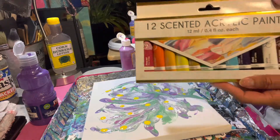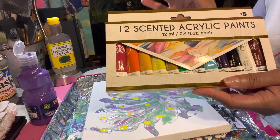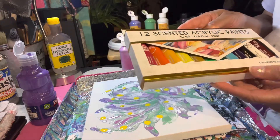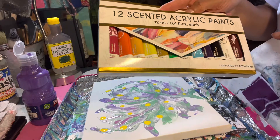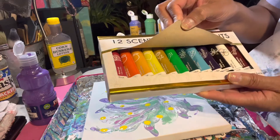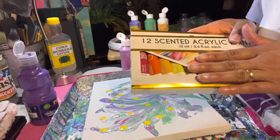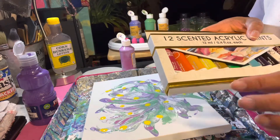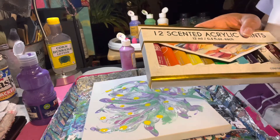I wanted to show you this — I don't know if I featured it in the previous video. There are 12 colors in here: scented acrylic paints I got from Five Below. I'm just excited about that; I haven't used it yet. Look at all the vibrant colors in there! I like to use tube acrylics when I actually paint a picture — not for pours or anything. It's a little more tight, but you could loosen it up with water. I like to use it when I actually paint a picture.